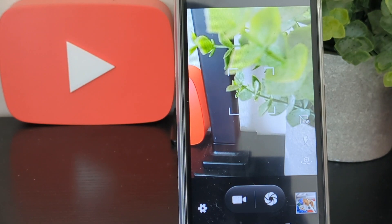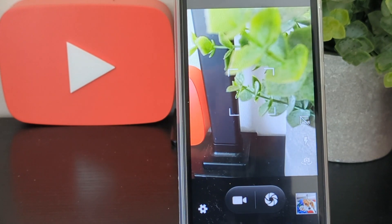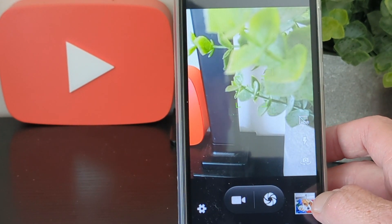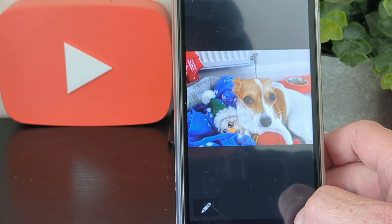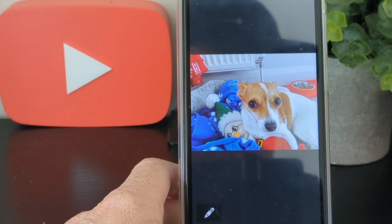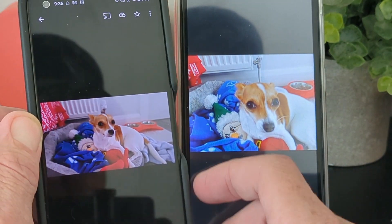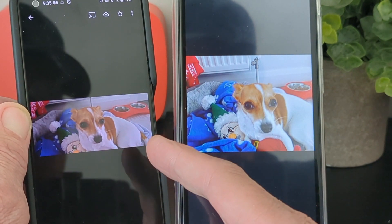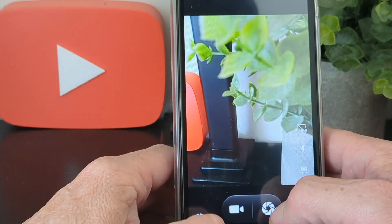We're going to have a look at how the camera performs, which is what people really want to find out. We've been running this phone alongside another phone for comparison. Here's an example from today — you can see the difference. This other phone is a Zenfone 10, shot from this morning.